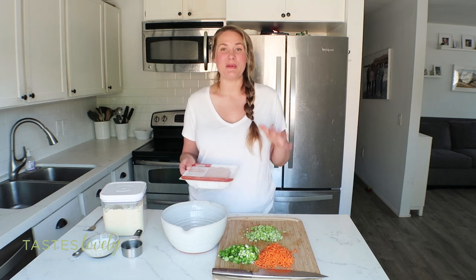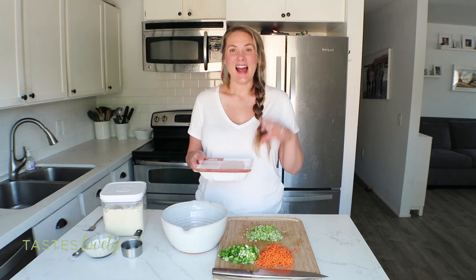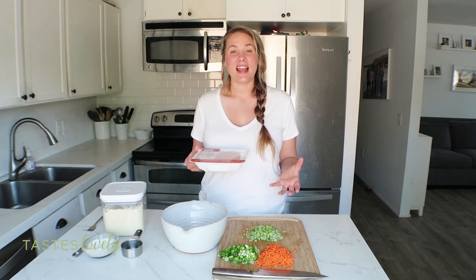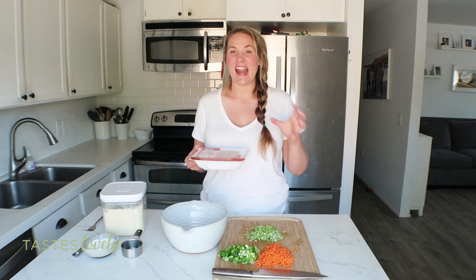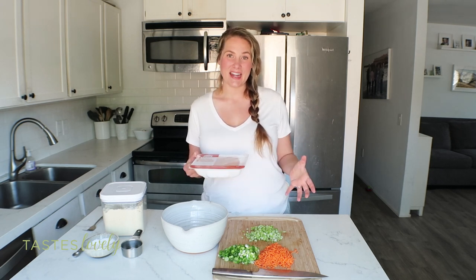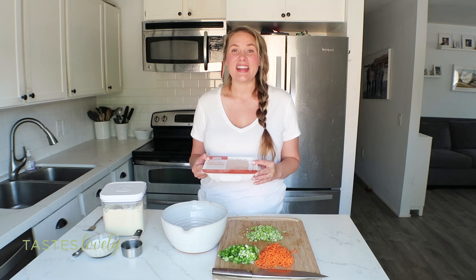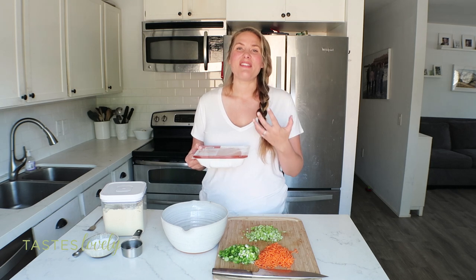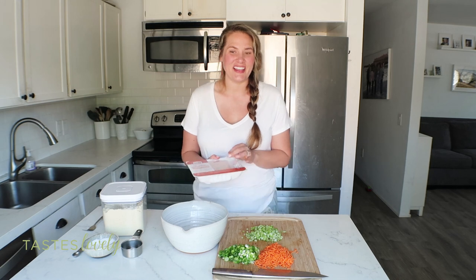I have all the ingredients here for the buffalo meatballs. For the meat I'm using ground turkey — I was able to find some that is 85% lean, which is my preferred one to use. A lot of the time you're going to find 93% or 99% lean ground turkey, but if you can get 85% that's the way to go. It's great for your fat macros for keto and it's going to give the meatballs a ton more flavor. You could also use ground chicken or ground pork, but I'm using ground turkey.